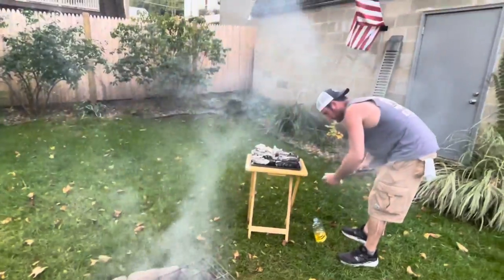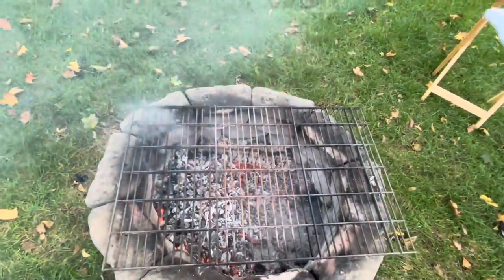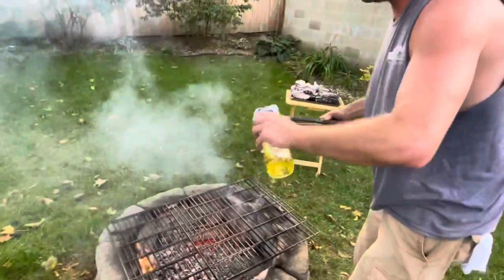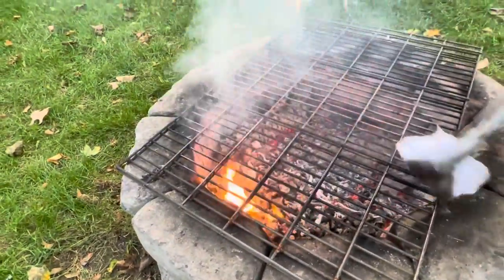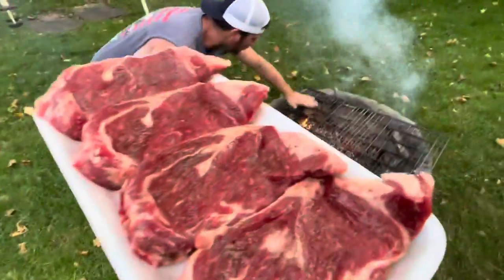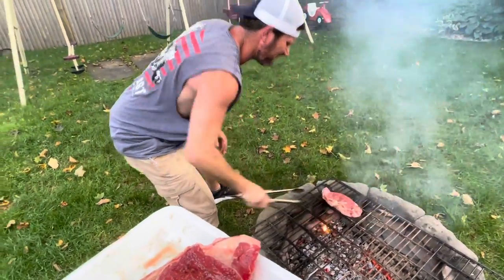The grill was running 700-plus degrees. We just cleaned the grill and separated the fire — the left is hot, the right is not. You pour oil on the rag and coat it so you get less sticking — it creates a barrier. Look at that! We'll oil it again before we flip them. All right, let's throw them on — oh, that's hot! First one searing.